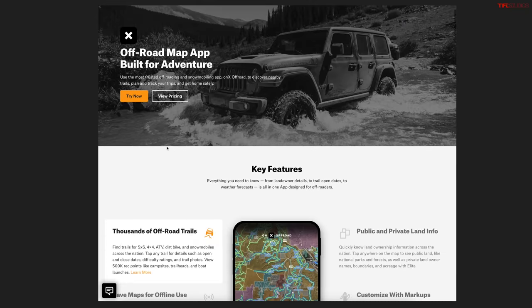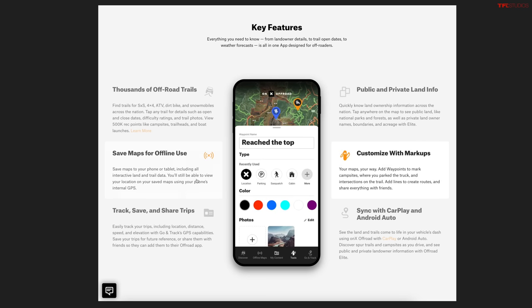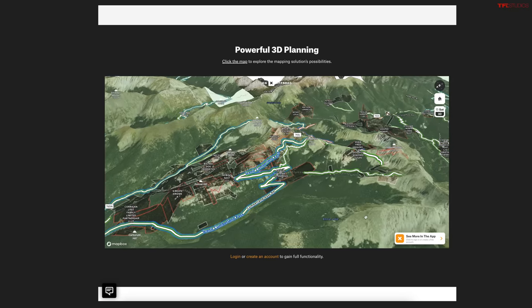This new Sprinter has a nine-speed versus the old one which was a seven-speed automatic. This video is brought to you by Onyx Off-Road, our number one go-to off-road trail navigation software. Check out the difficulty of trails and know exactly where to go when you're off-road using Apple CarPlay. Onyx Off-Road rules.